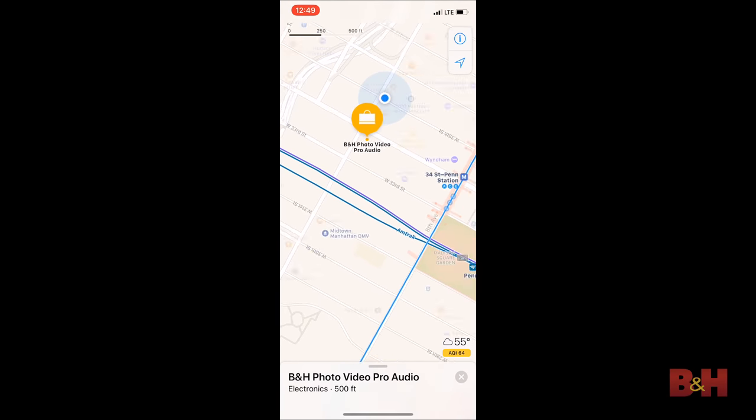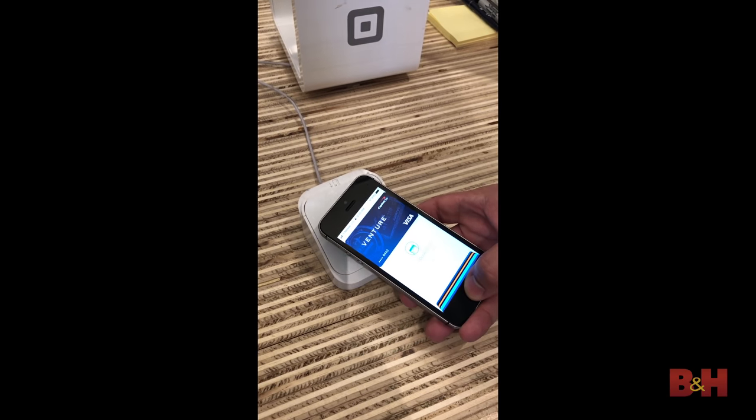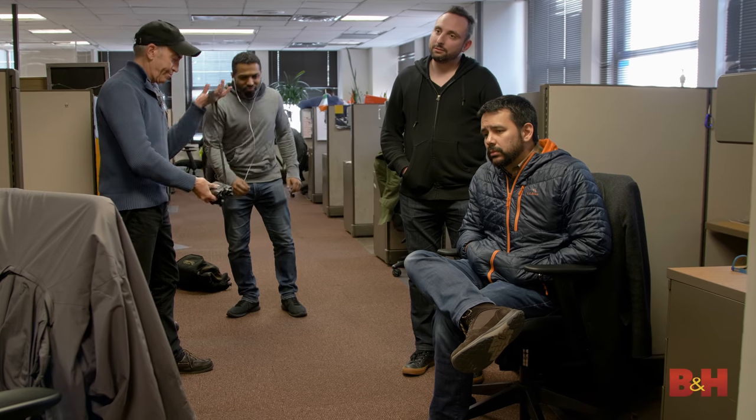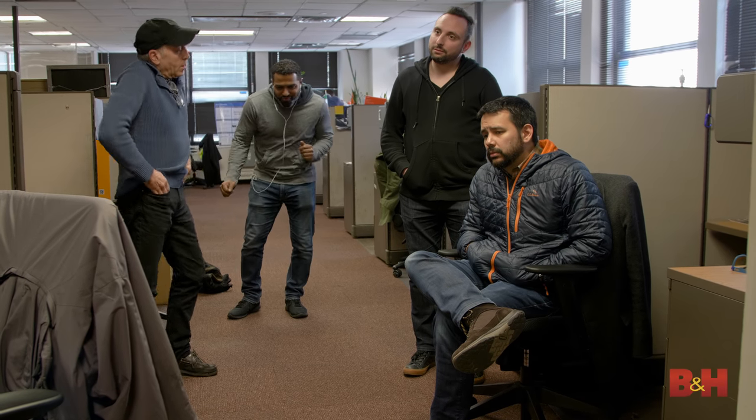iPhone as a light meter? iPhone is the multi-hyphenate device. We use it for getting around, paying for our coffee, looking like a cat, throwing a private dance party, and keeping up with our friends. For all of you photographers out there, did you know that you can actually use the iPhone as a highly accurate light meter? Let's take a look.